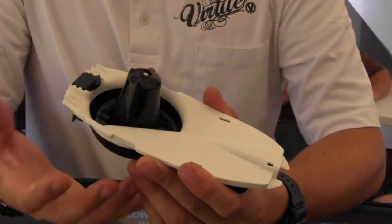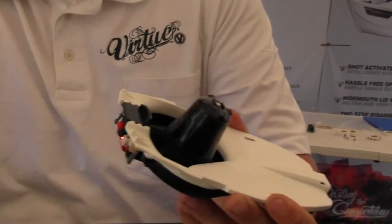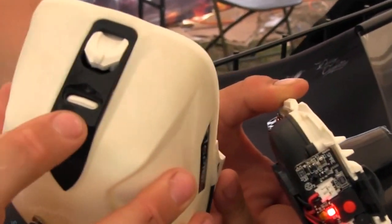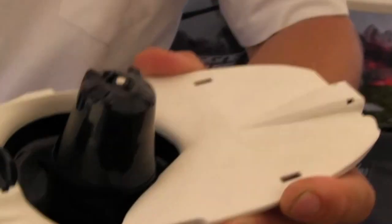If for whatever reason you wanted to clear your hopper out after the game and you didn't want to wait for this thing to do its slow pulse, you could just tap this button on the back. There's this LED button here — you just tap that, and it's going to force it to just start spinning.